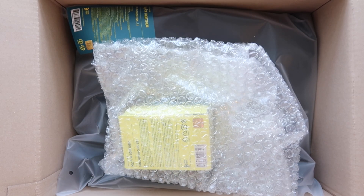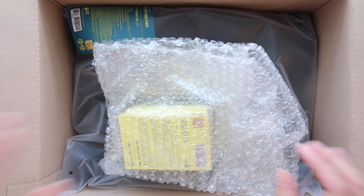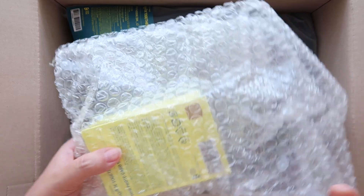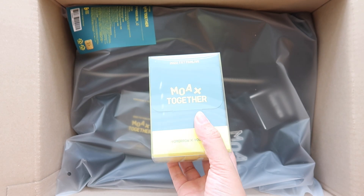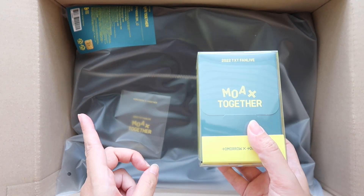Hey everyone, it's Amy. Today I have the TXT Fan Live merchandise. I really only got two things, but this was the MOA Buy Together Fan Live merch. I truly thought this was going to be BTS because I saw the black hoodie, but it's TXT.